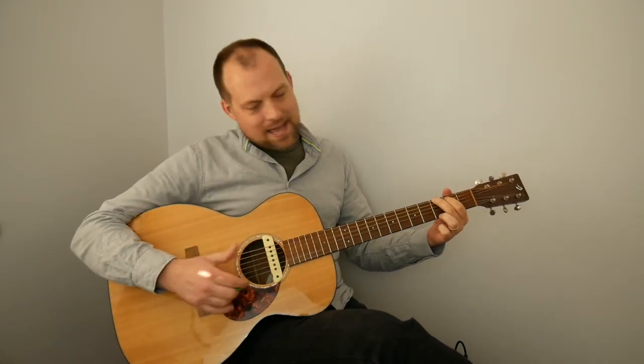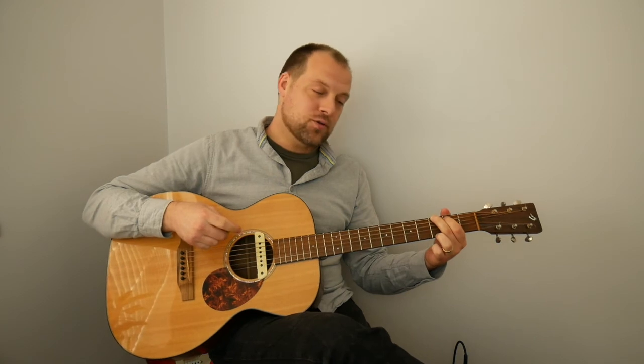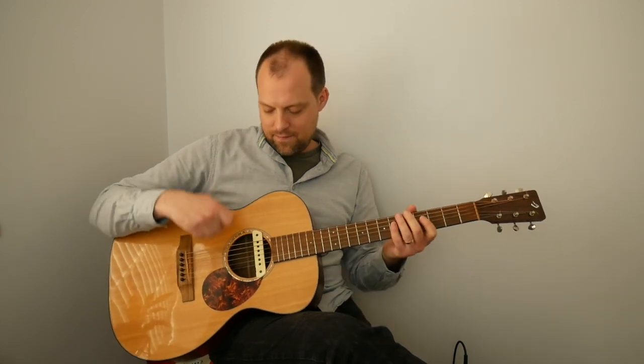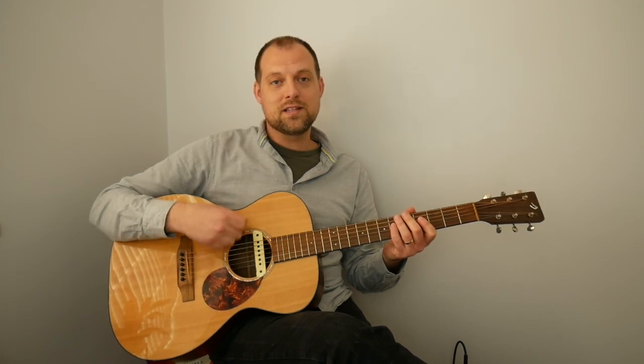I was going to talk about all the different songs that use that progression, but that's a video for another day. Enjoy those chords — get to know them individually and collectively. You don't have to play all four; transitioning between just two or three sounds great too. Get that four down strum and then the down-up variation into your playing. Enjoy!